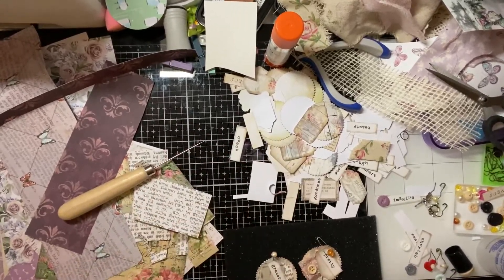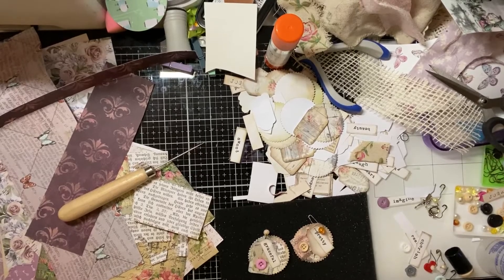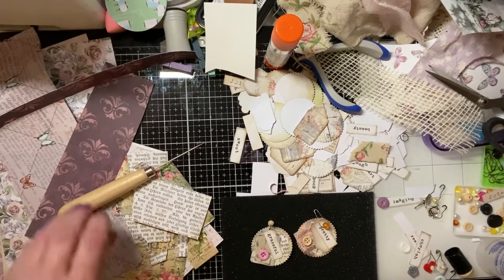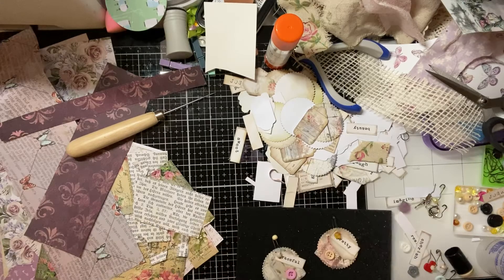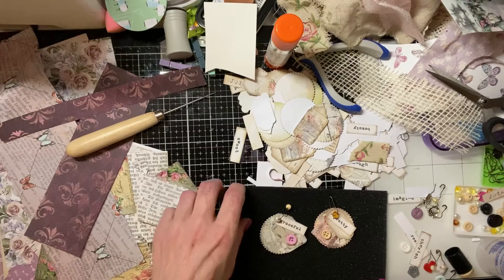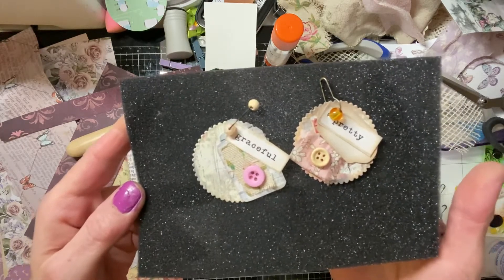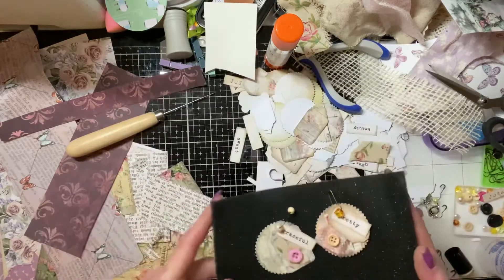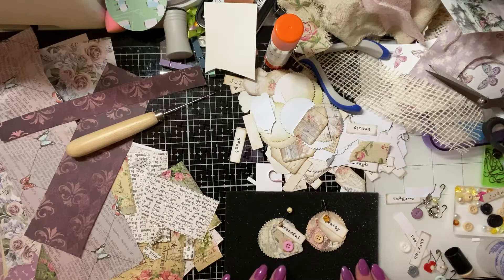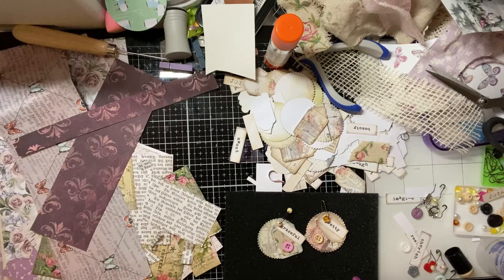Good afternoon and welcome to my messy desk. I was just sat here making some journal word clusters and thought I would turn on the video. So I've been making these this afternoon, just trying to get things prepped for different embellishments and things — these are journal word tags. I just bring them up — I hope that focuses.